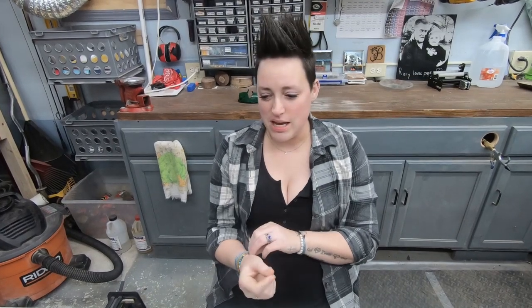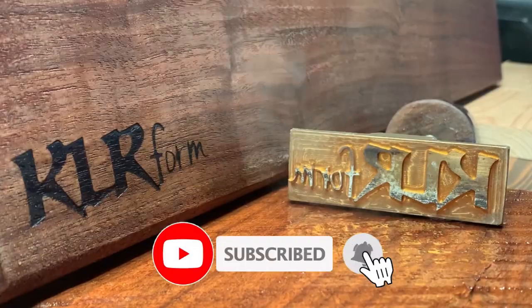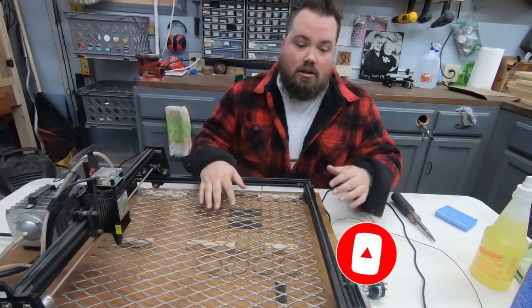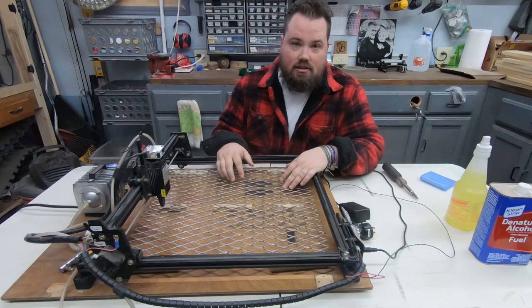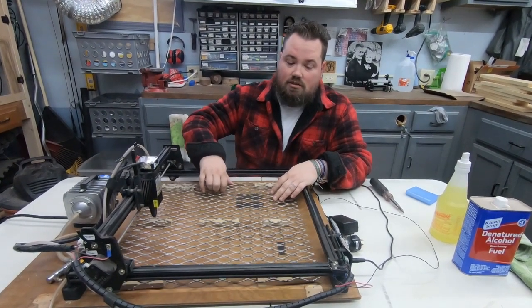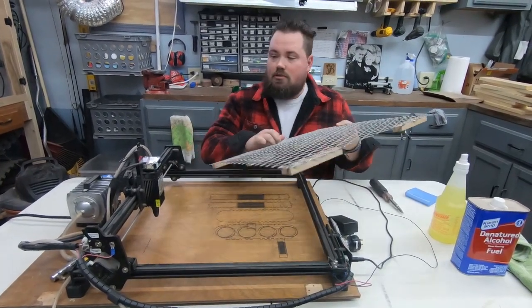Hey guys, welcome back. Today we are going to give the laser a thorough cleaning. This thing over the holidays really saw a lot of cutting and a lot of etching on canvases. So burning that paint off has left this thing absolutely filthy.